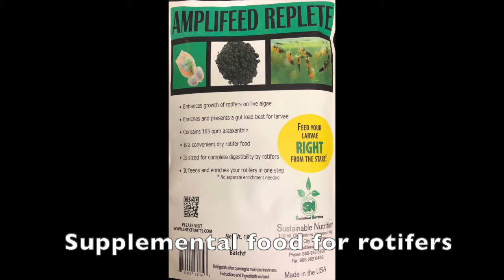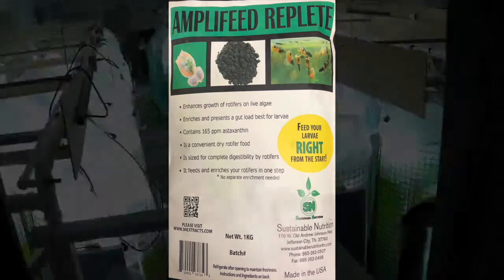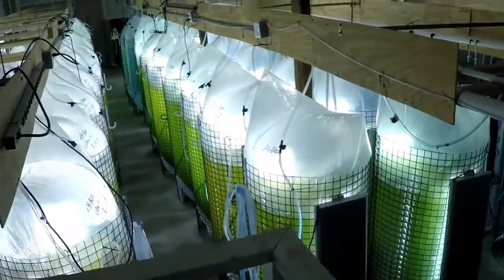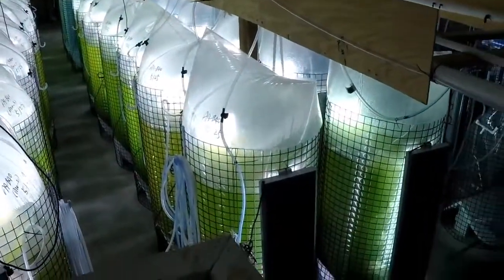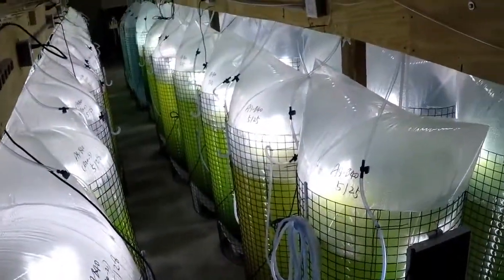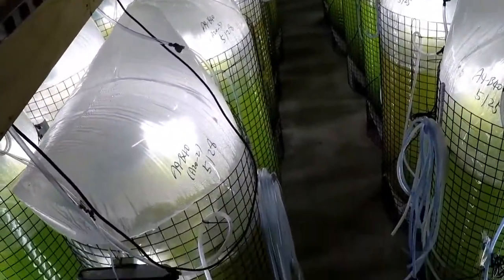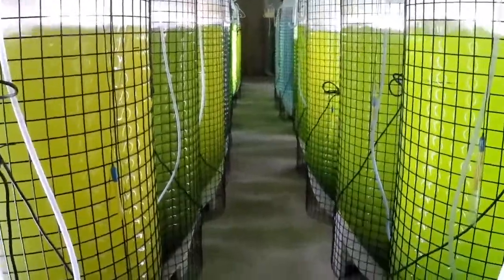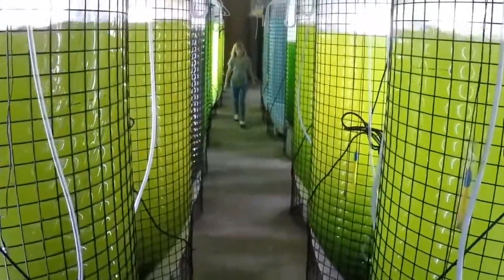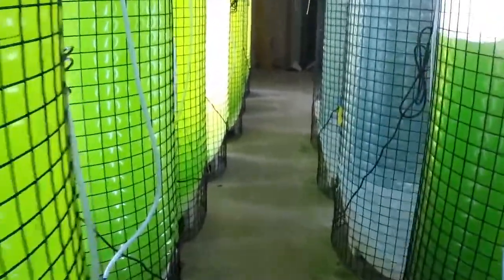We use AmpliFeed Replete, which is the best dry rotifer food on the market. In commercial hatcheries like Sustainable Aquatics, rotifers and algae are grown in 125 liter bags. Similar procedures are followed as at lab scale, just upscaled 10 times. Growing rotifers in multiple 125 liter bags provides reliability and redundancy to rotifer mass cultures.